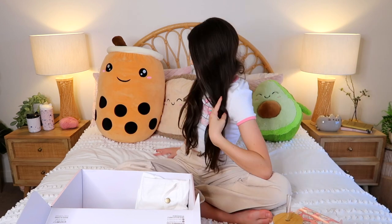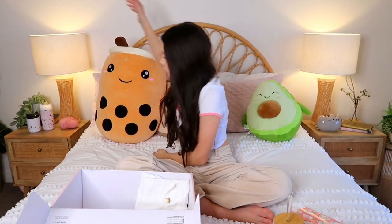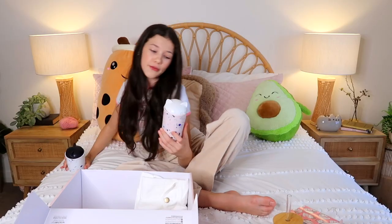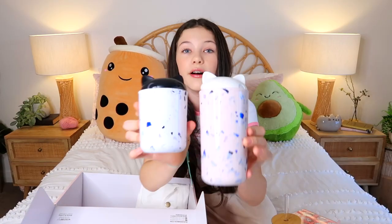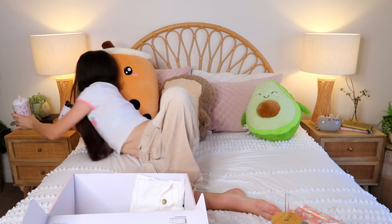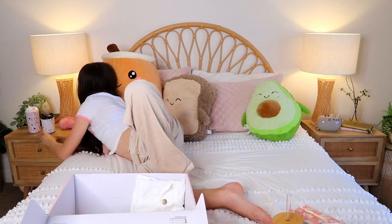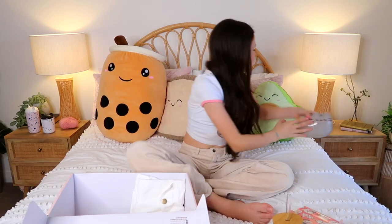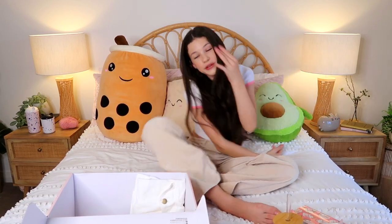I'm just gonna prove how much I love all this stuff - first of all, boba. I've got these two little cat things which I got from my friend Piper for secret santa, they're so cute. And here's a little Pusheen money box, that's so cute! I have way more stuff but it's just not behind me.